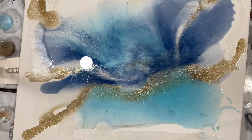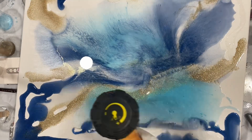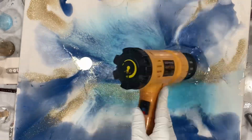When you use a canvas it will puddle in the middle, so you have to keep pushing it out with the heat gun. I do like using a board better because you have more control, but this is still easy and fun.